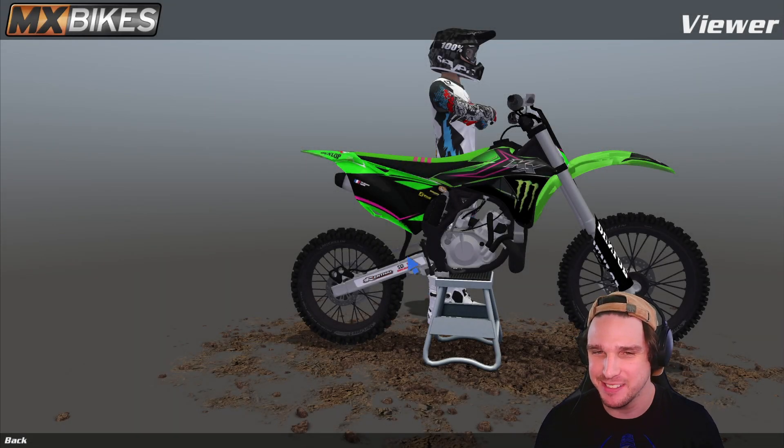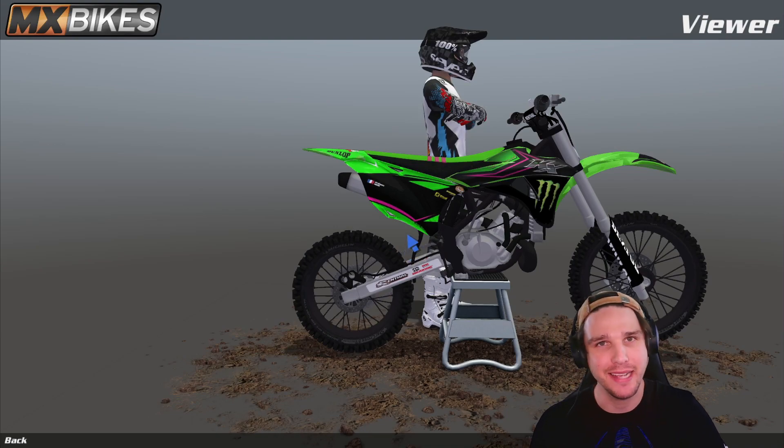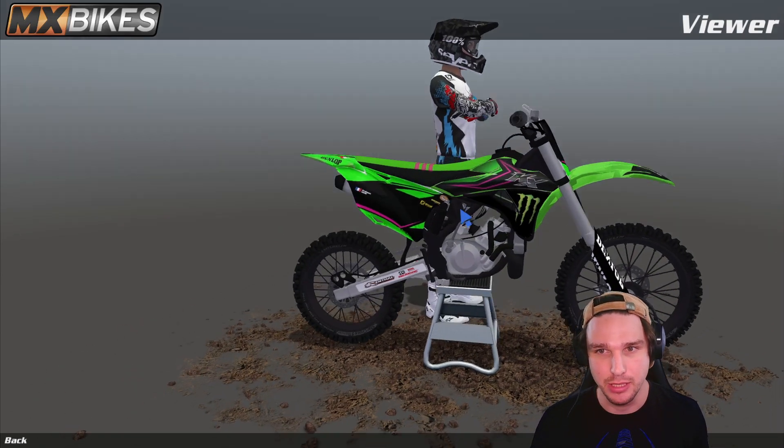Yo, what up everybody? How's it going? It's me, Marcus, back here at MX Bikes. It wasn't too long ago that I made the YZ85 video. A lot of you guys really enjoyed that one, and now I have the 2017 KX100 Super Mini.